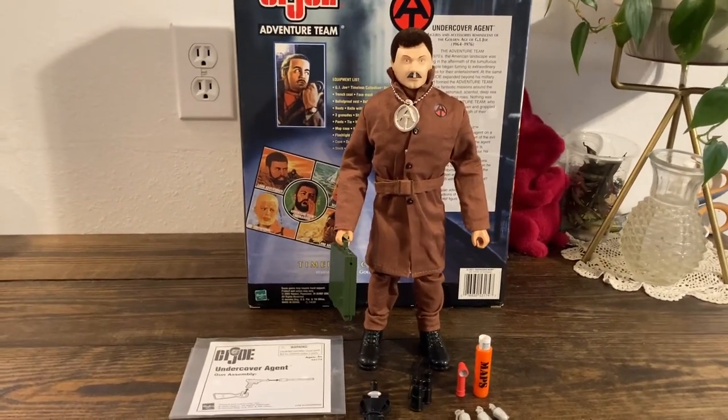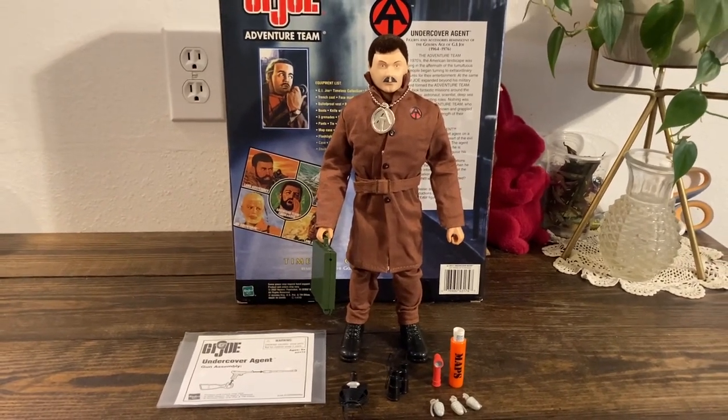This is the Timeless Collection Undercover Agent action figure set. If you have any questions, leave a comment below, and thanks for watching GI Dojo, guys. Have a good one.